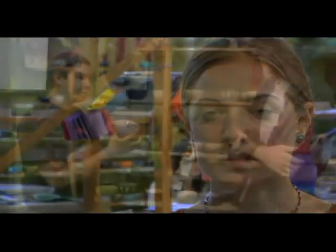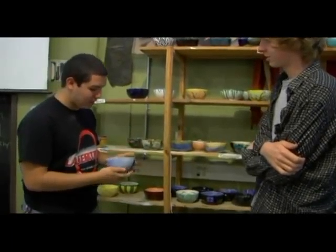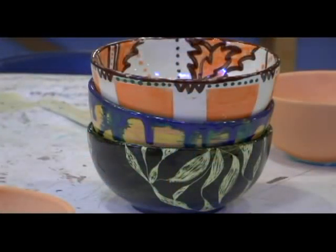The project creates dialogue amongst the students. While they're making the bowls, they're talking about somebody else enjoying them and eating out of the bowl. When we talk about where the money will go and what it symbolizes — that they're working on a bowl to be eaten out of, providing food for others who need it — it creates a great dialogue among students.